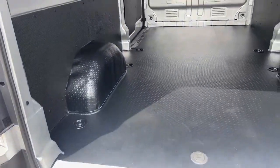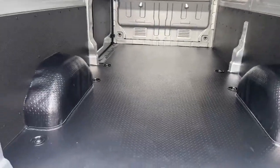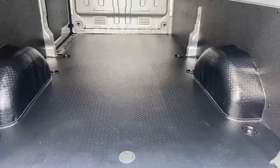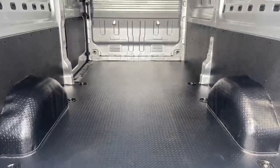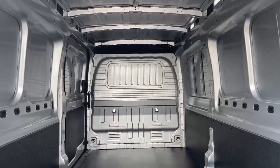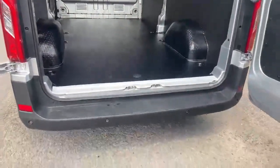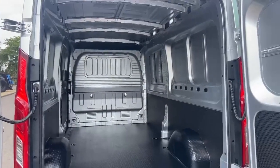You have a full size spare wheel accessed through the spare tyre cover, and eight tie-down points. For key measurements: load length from the inside of the rear doors to the bulkhead is 3.4 metres. It's just short of 1.4 metres between the wheel arches, so you can get 8x4 boards flat in there. Load height is just short of 1.8 metres — so lots of usable space and a good working environment.